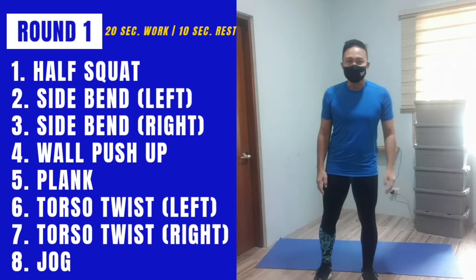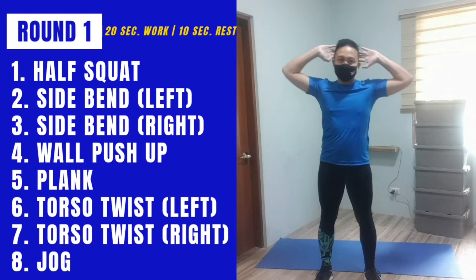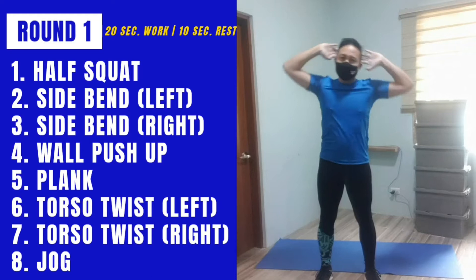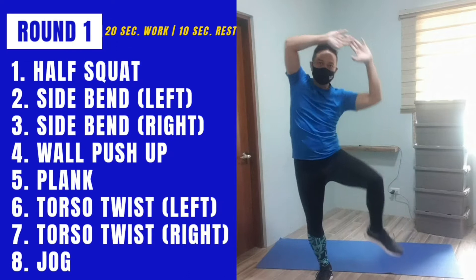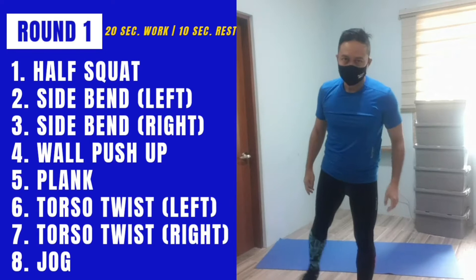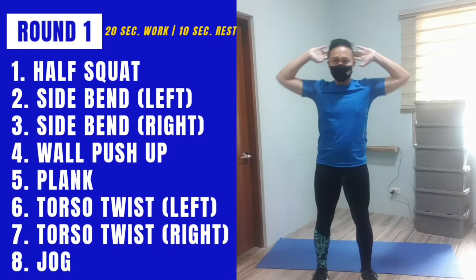Next we're going to do the side bend. The easiest option is just a side bend to the middle, just off to one side. This is the easy version. The standard version will have your hands a bit higher as you do the side bend. We're working the quadratus lumborum — off to the side and then upright. This is the easiest version.